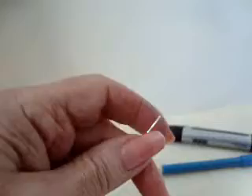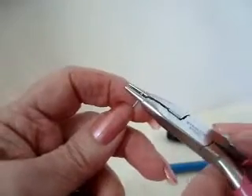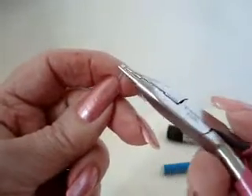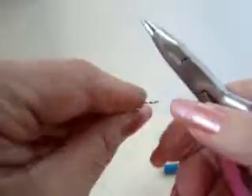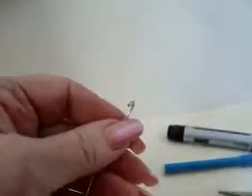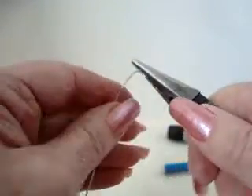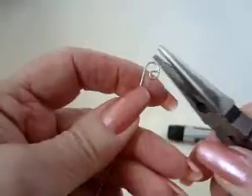Now we're going to make the scroll. To make the scroll, you probably only need an inch or so of wire, but it makes it difficult to wind if you don't have a piece to hold onto, so I've got about a three inch section here. We're going to make a tight little circle all the way until it touches the other side, and then we're going to wind it loosely.